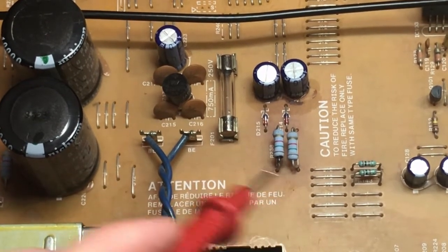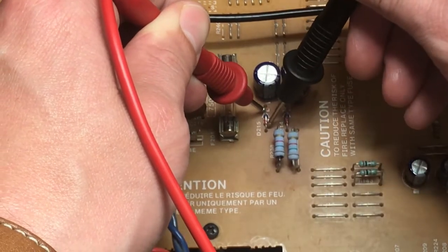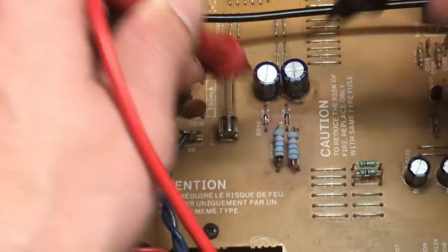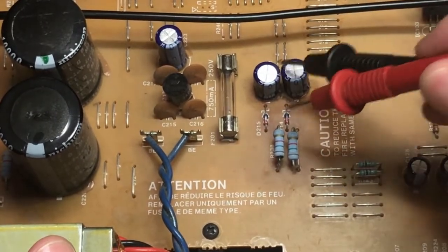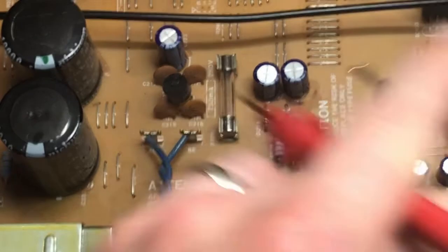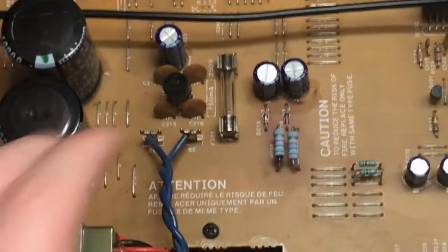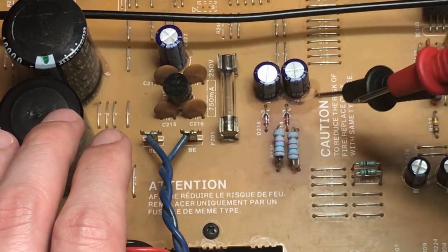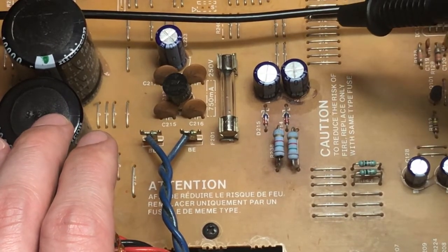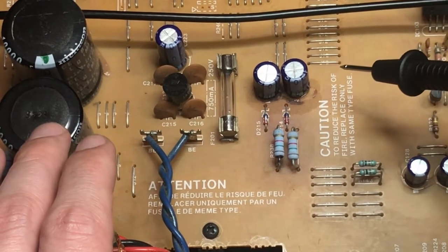Let's check across the zener diodes in that circuit. Checking the first one - that's shorted. Checking the other one - yep, shorted too. So those zeners are shorted, which may have caused the capacitors to leak or vice versa. I'll check the resistors while I'm here - those are okay. Unfortunately I don't have any 15-volt zeners in stock, so I'm going to have to place a Digi-Key order. I was hoping to get this all repaired tonight but it doesn't look like it.